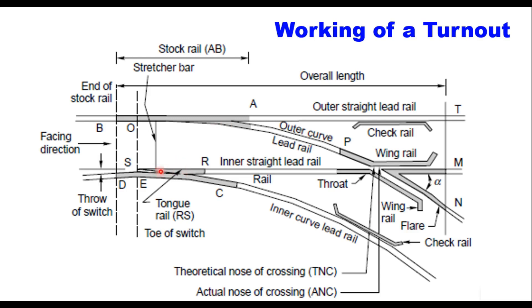This switch rail makes the switch. This is the toe of the switch and this is the heel of the switch. This is the crossing, which is formed when two rails cross each other with a small gap here, and this gap is to be crossed by the wheel flange.